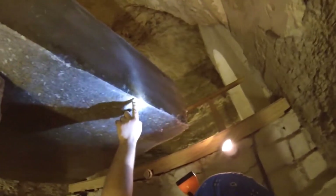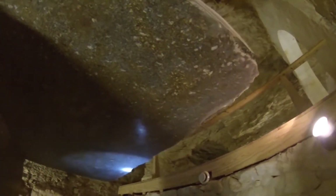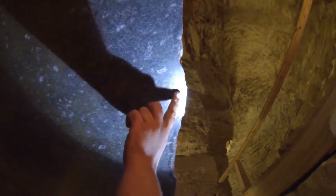And you can see it everywhere, like here and up here. So there goes the theory of the polishing by a piece of stone and sand and water. It was an alchemy formula.